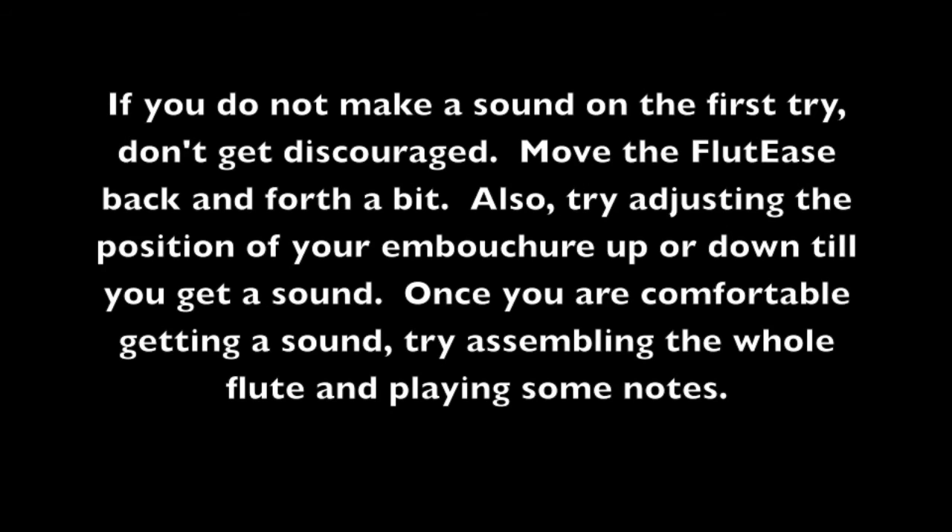If you do not make a sound on the first try, don't get discouraged. Move the Fluties back and forth a bit. Also try adjusting the position of your embouchure up or down until you get a sound. Once you are comfortable getting a sound, try assembling the whole flute and playing.